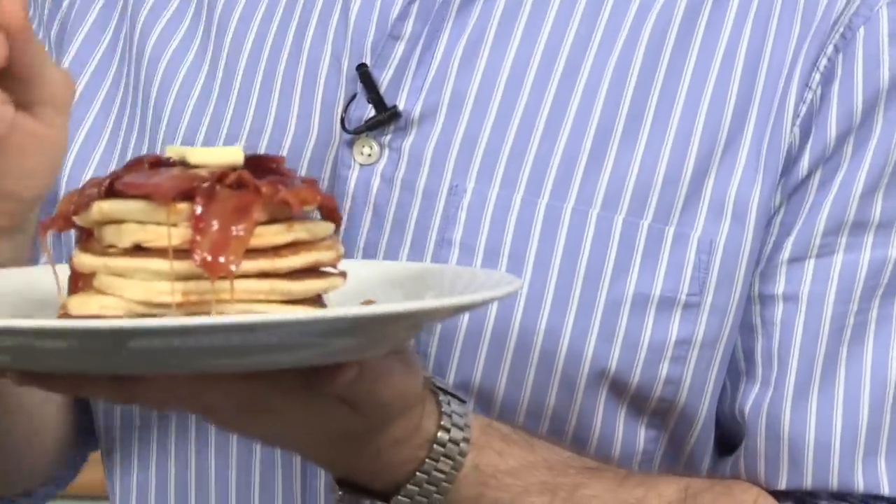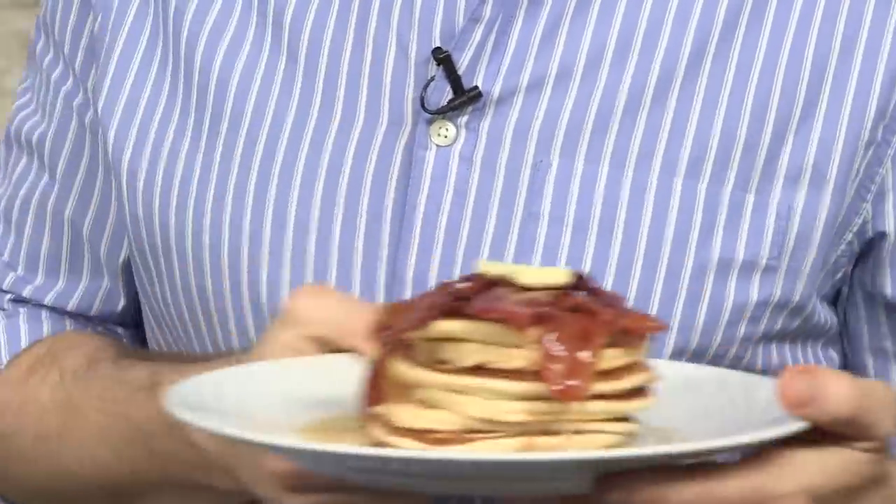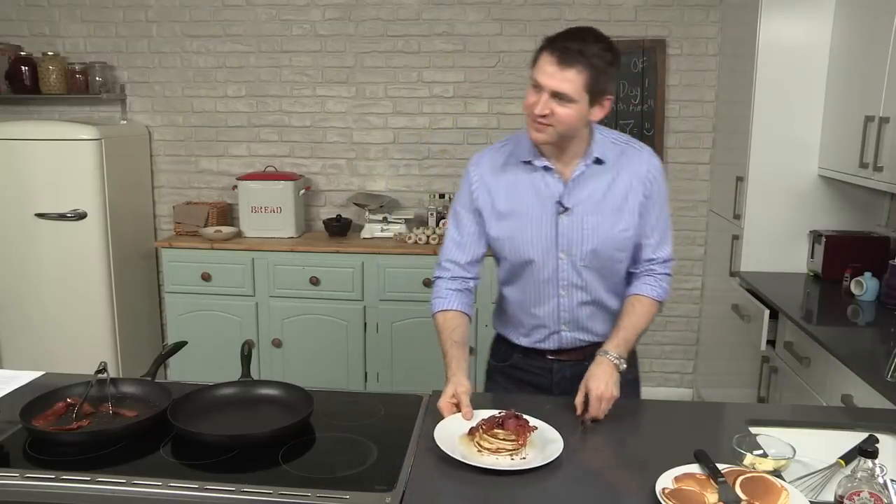If you've enjoyed this recipe, click the subscribe button. Cheers. Come on in, George — these are for you. Come on.